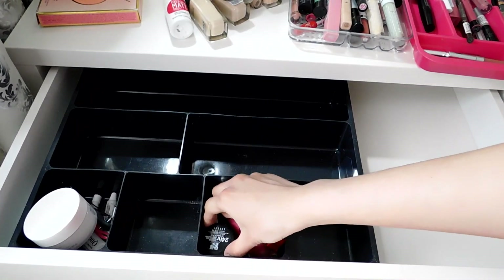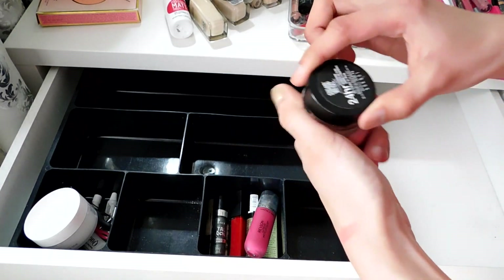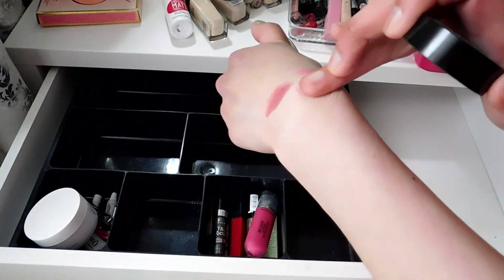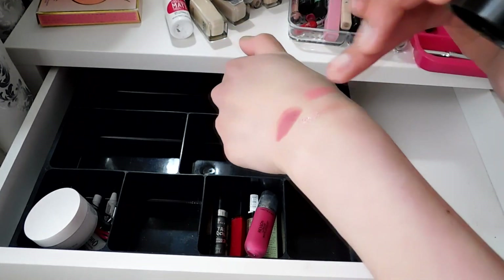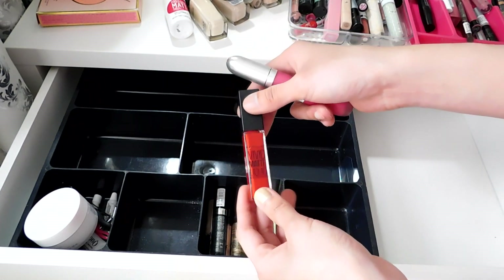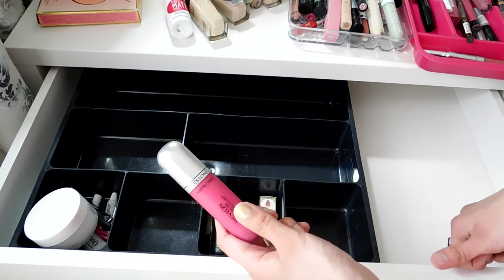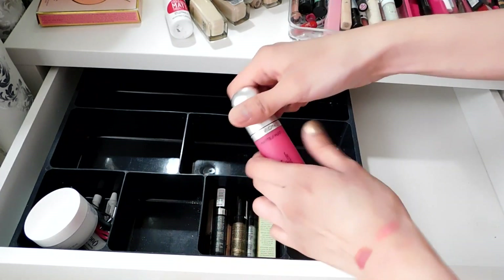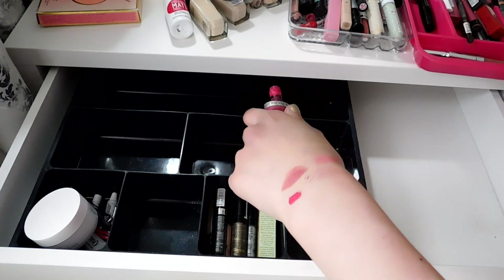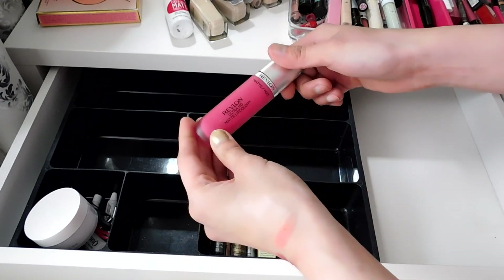Moving on to the next spot which has lipstick and random stuff. This Colour Tattoo — I love pastel pink and pinky shades — I'm keeping this. I want to keep this because I still use it on the inner part of my lips for a gradient natural red lip effect. This other one is a very bright pink and since I don't have a bright pink, that's probably why I kept it. Still keeping.